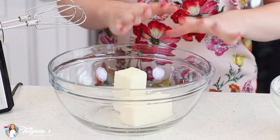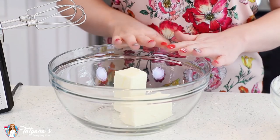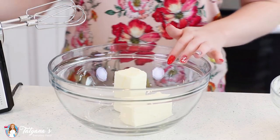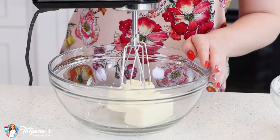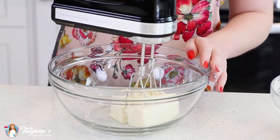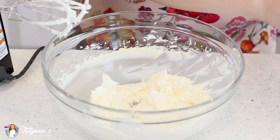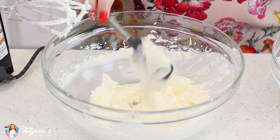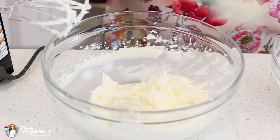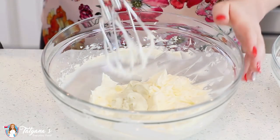Now for a bonus second recipe in this episode, I'm going to show you how to make a buttercream using the custard. I've softened one cup of unsalted butter in my mixing bowl and I'm going to use my hand mixer to beat the butter for a few minutes until it's smooth and creamy. Once it's fluffy, it's time to start adding the chilled custard — just a few tablespoons at a time, giving it a mix for about 30 seconds after each addition.